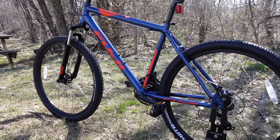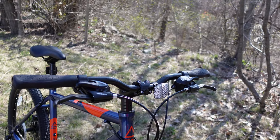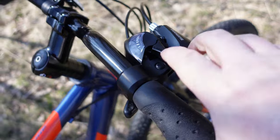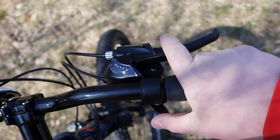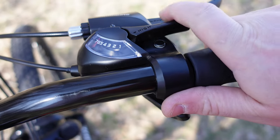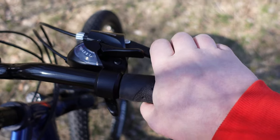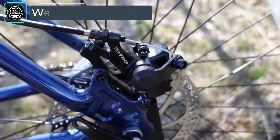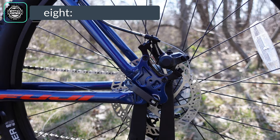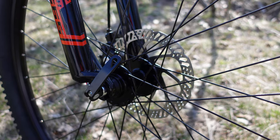Up at the cockpit, you have an aluminum stem clamping down to a steel 25.4mm handlebar with a bit of a rise. It holds the EasyFire shift and brake levers — the thumb button shifts to an easier gear, there's a little indicator to show your current gear, and the index finger shifts to a harder gear. For braking, you grab the lever which operates mechanical Tektro calipers: single-sided mechanical calipers clamping down on 160mm rotors, offering a durable, low-maintenance braking solution.